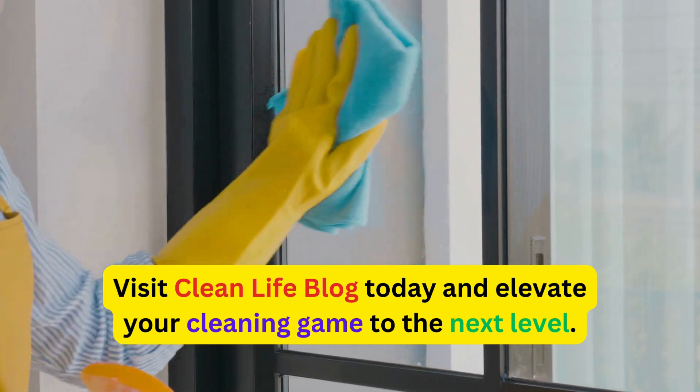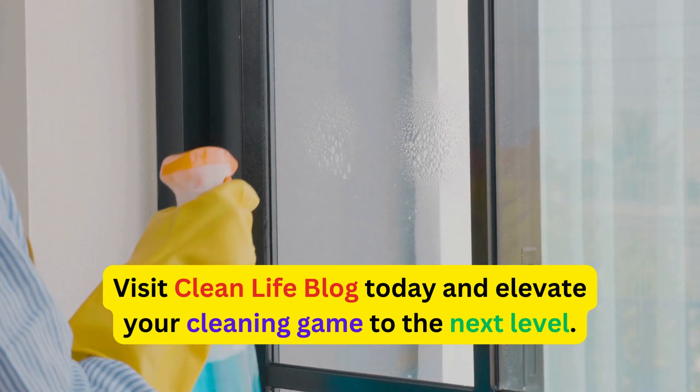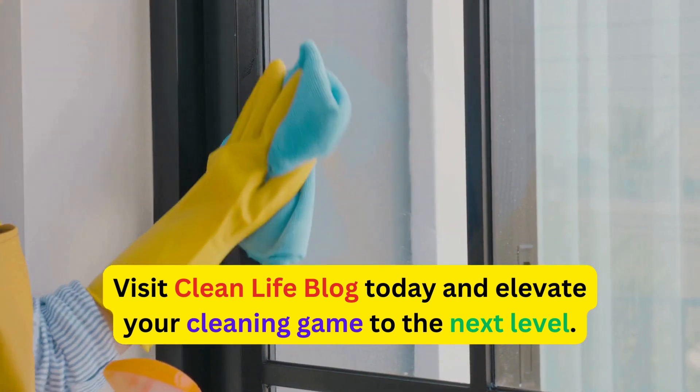Don't miss out on the latest cleaning trends, product reviews, and innovative hacks that will transform the way you clean. Visit CleanLife Blog today and elevate your cleaning game to the next level.